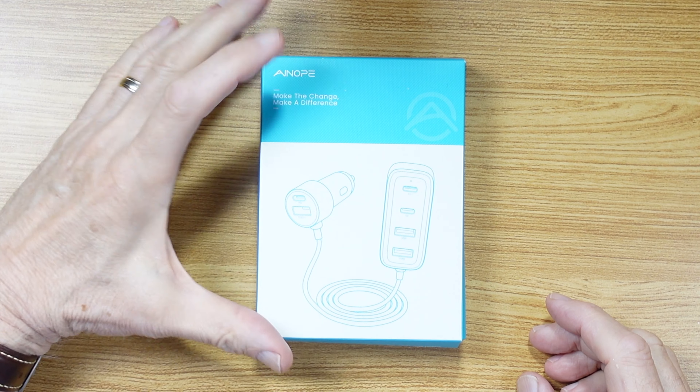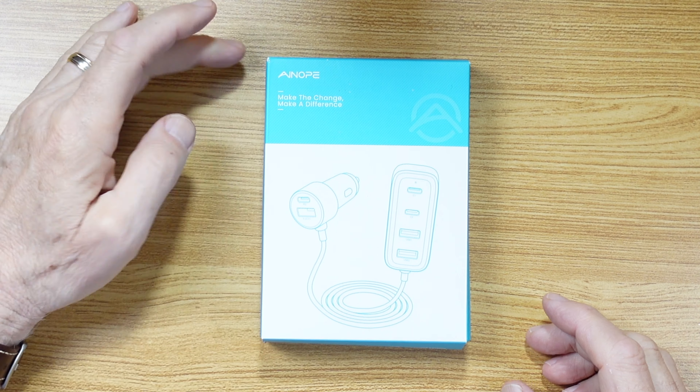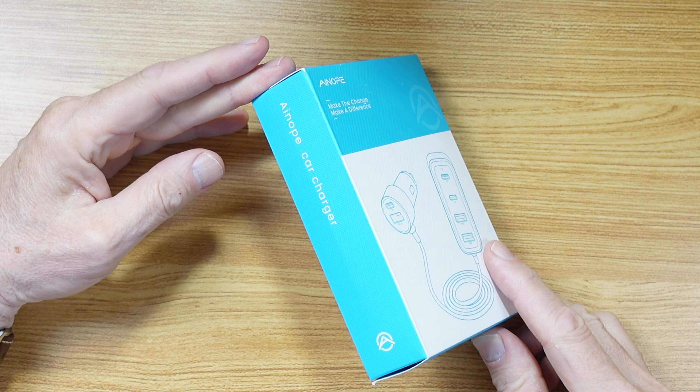Hi, I'm Arnie and you're watching At Home Product Reviews. Recently, Anope sent me this car charger.